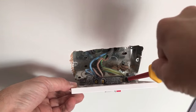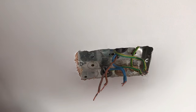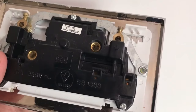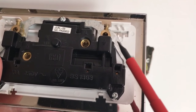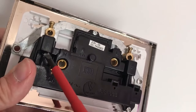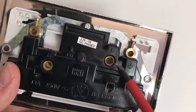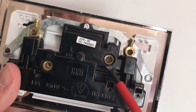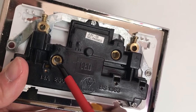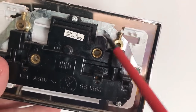Undo the terminal screws. If you look on the back of the socket you should see that symbol means earth — and there's another one over there — and then you've got your neutral terminal and your live terminal. So your brown or your red goes in the live, your blue or your black goes in the neutral, and your yellow and green goes in the earth terminals.